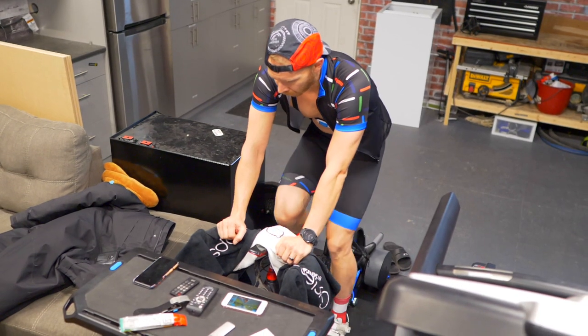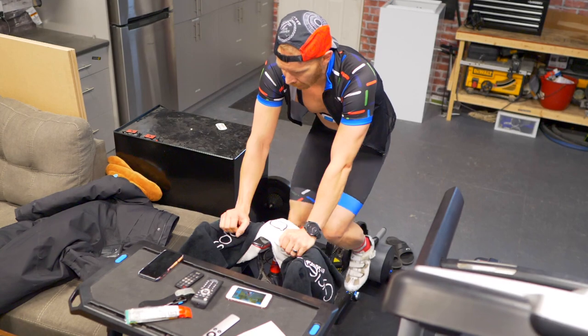Number one, it increases mitochondrial density. That's going to help your limbs process oxygen and function a lot better. Instead of focusing just on long, slow, steady distance aerobic efforts in zone two, which helps your cardiovascular system, speed work helps your mitochondrial density in your limbs.